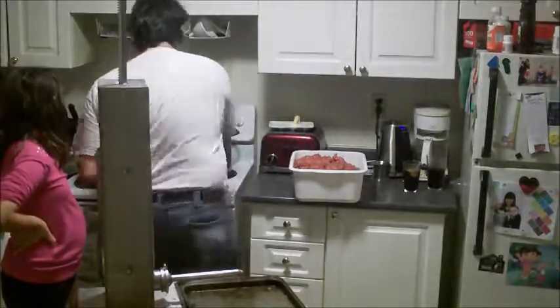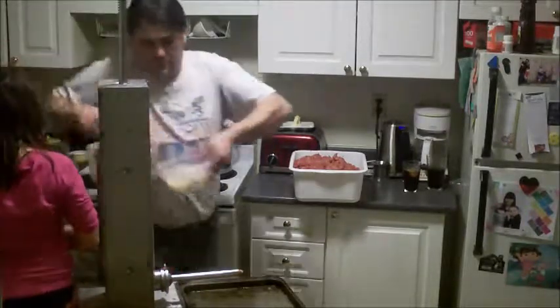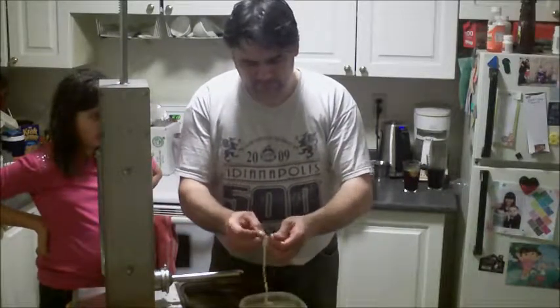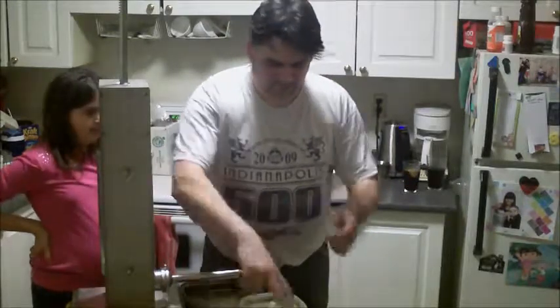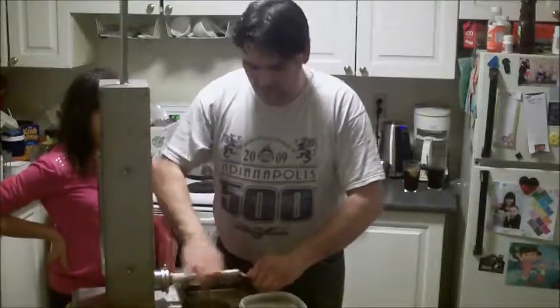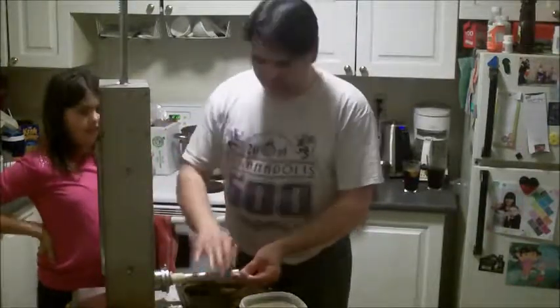Now we're ready to stuff the sausage. I used the salami casing because we have the mix, so they're really miniature salamis. I'll load the casing onto the horn - this is the sausage horn.